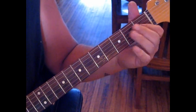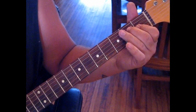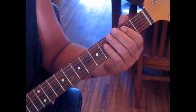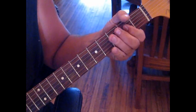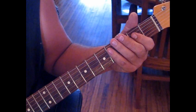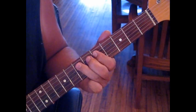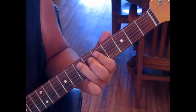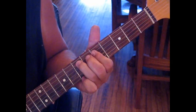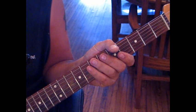Now you can play the full E, just use your middle finger to rest against the 5th string so it doesn't ring. And back to the lick. And then what we'll do is the lick, and back into our intro. Honestly, that's the whole song.